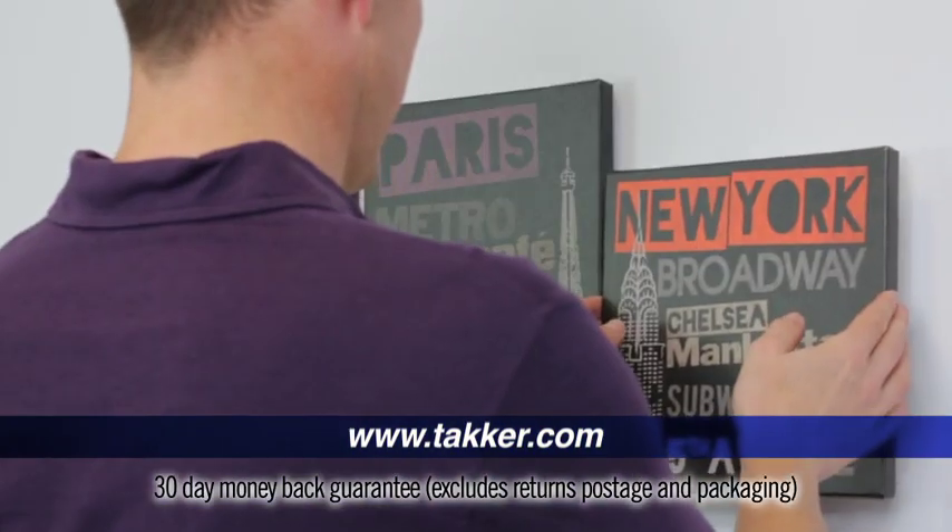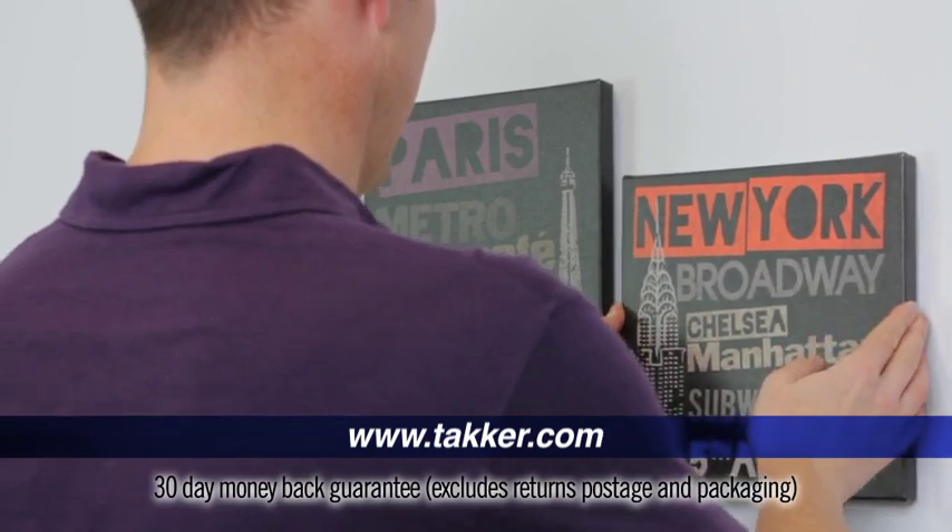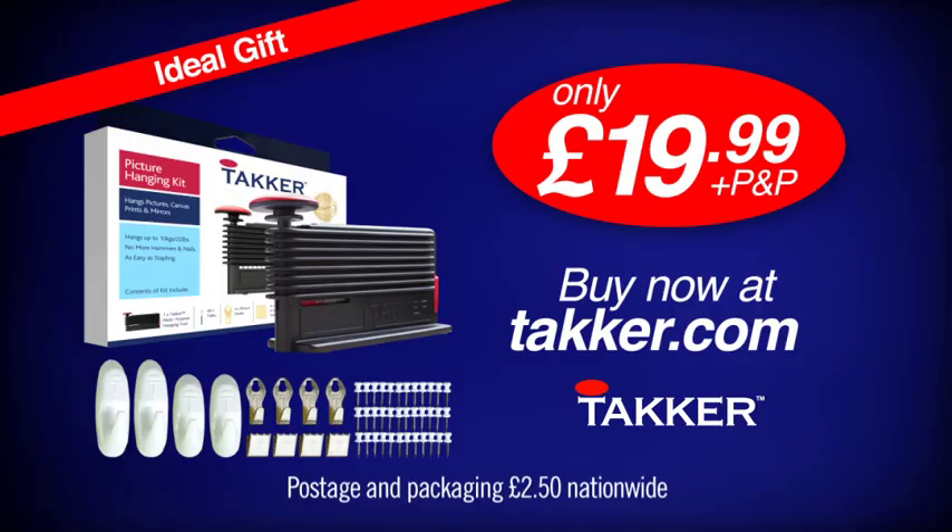For only £19.99 with a no-quibble 30-day money-back guarantee, don't just hang it — Tacker it. Buy yours online now at tacker.com.